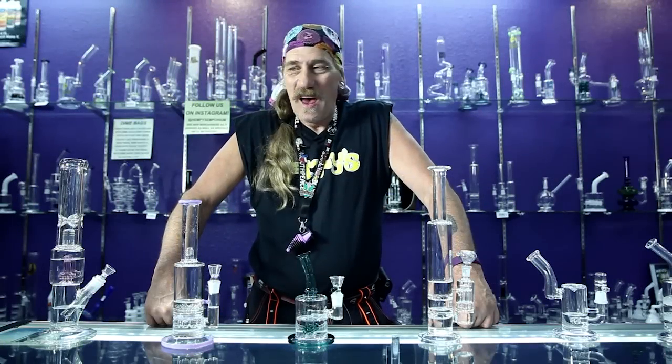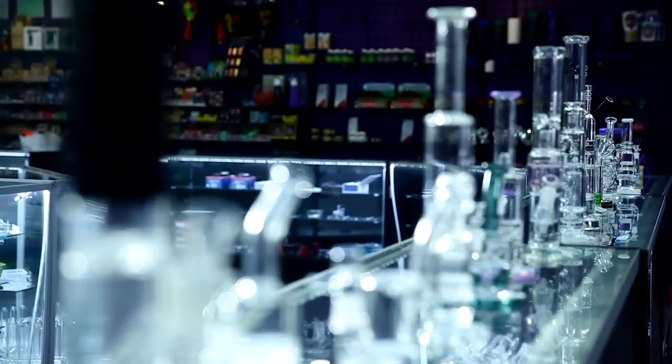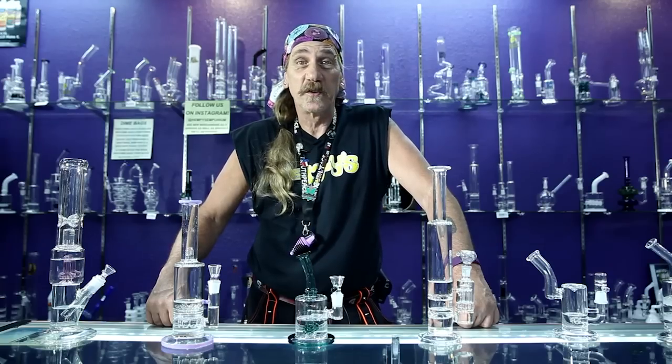Hi, this is Ed at Hempe's. I'm here today to show you these 14 pieces and some of the different percolators that we have here at the shop and let you see how some of them function.